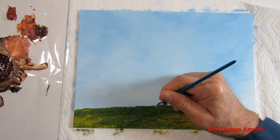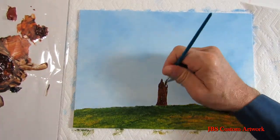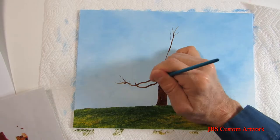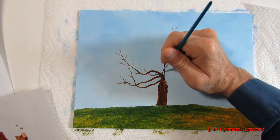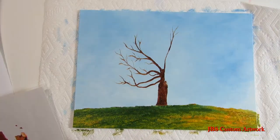Now I let the painting dry for a few days before I start to put the tree in. We'll take some burnt sienna, burnt umber, and some thinner and start to rough in the tree. The reason I let the painting dry is because when you have a real thin paint, it'll bleed out on a wet painting versus a dry painting.